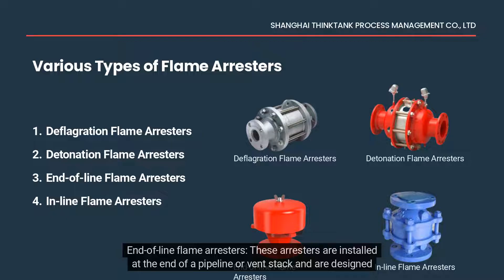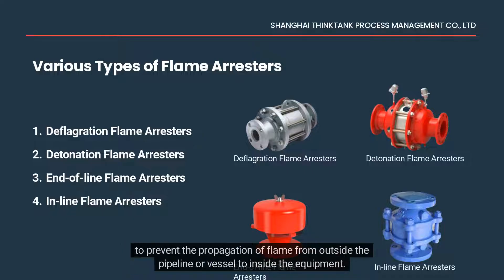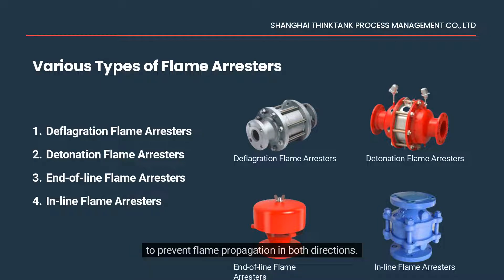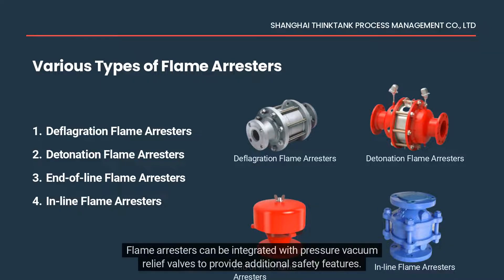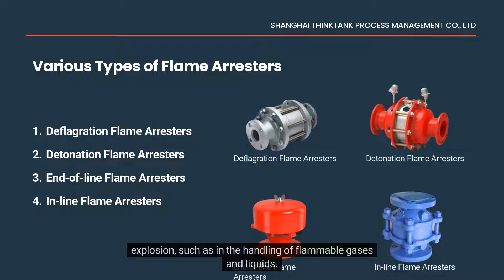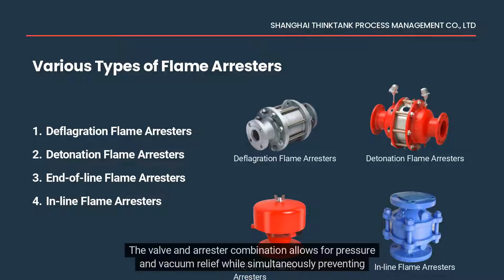End-of-line flame arrestors are installed at the end of a pipeline or vent stack and are designed to prevent the propagation of flame from outside the pipeline or vessel to inside the equipment. In-line flame arrestors are installed in-line with a pipeline or vessel and are designed to prevent flame propagation in both directions. Flame arrestors can be integrated with pressure vacuum relief valves to provide additional safety features, which is often necessary in applications where there is a high risk of flame propagation and explosion, such as in the handling of flammable gases and liquids.